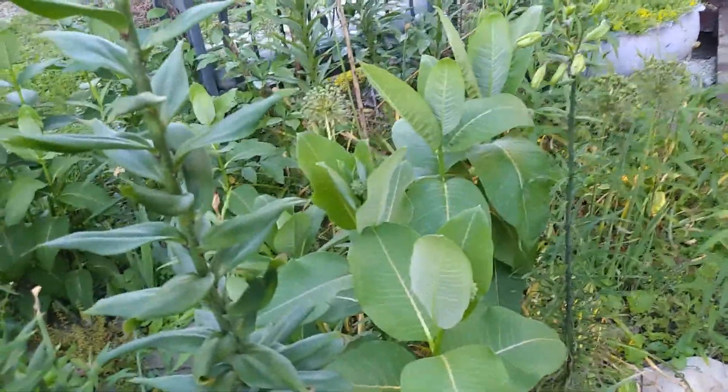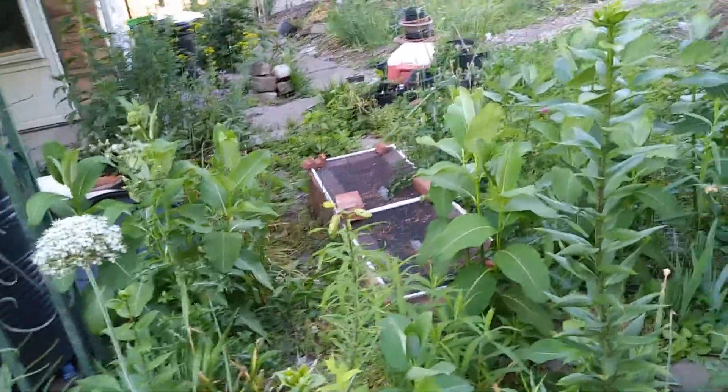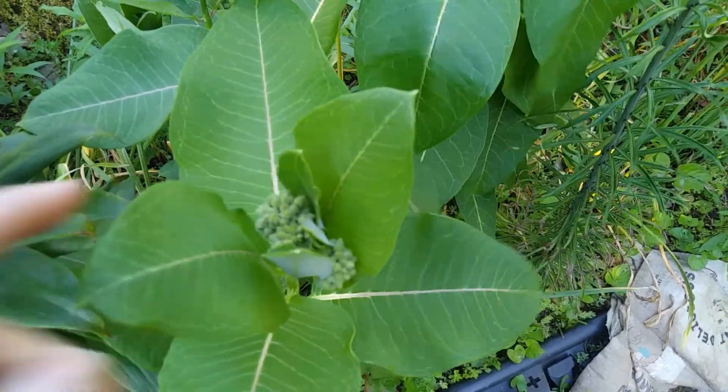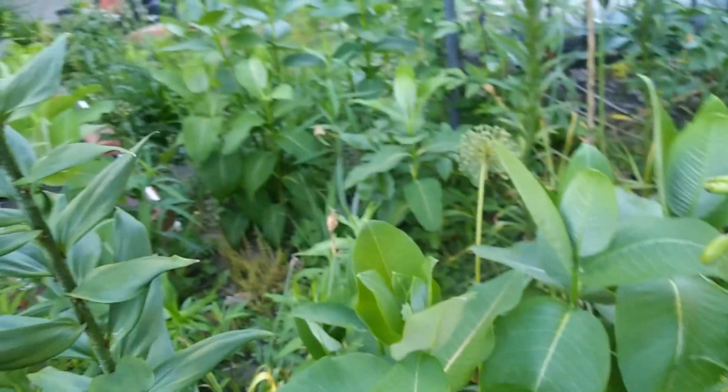I pulled one up out of the middle of my walkway — it was coming up right here, actually pushing the plastic aside. It has an aggressiveness on par with the buffalo currant. I did look up the scientific name of this particular milkweed, but we'll have to do a highlight video sometime soon with notes because I don't remember the answer right now.